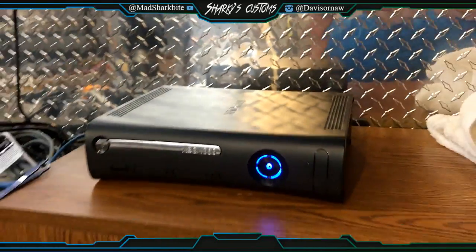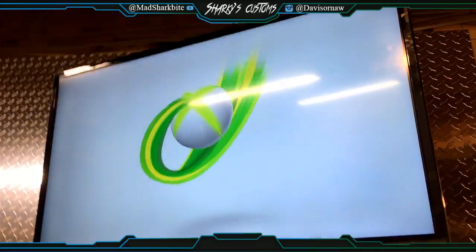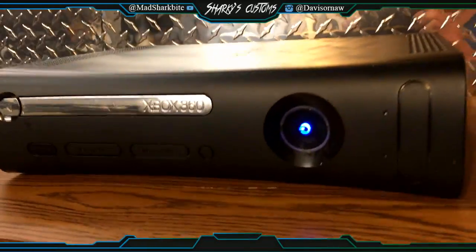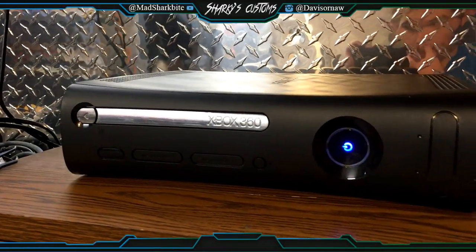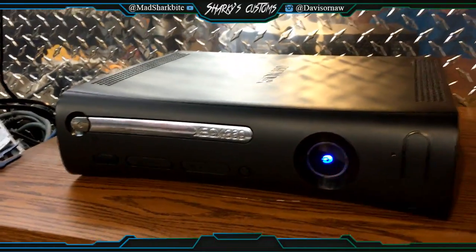It boots pretty fast, those two cycles. I'm going to turn it off and turn it back on.